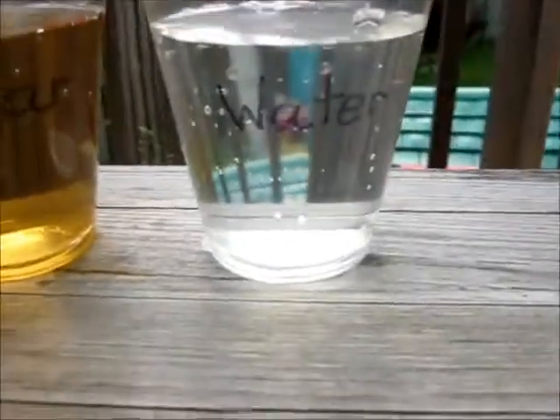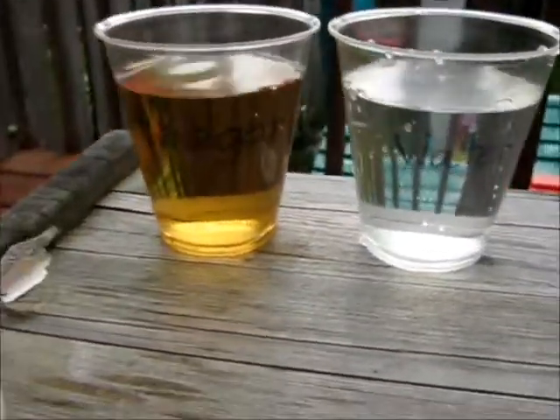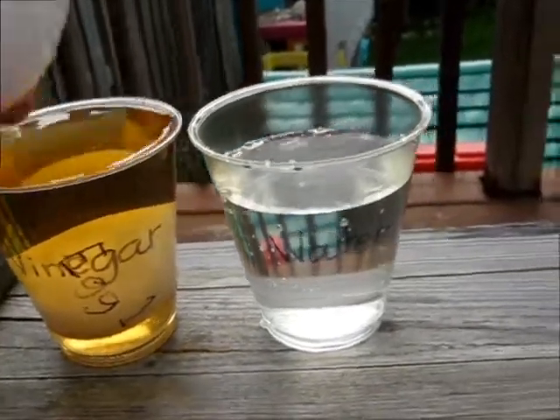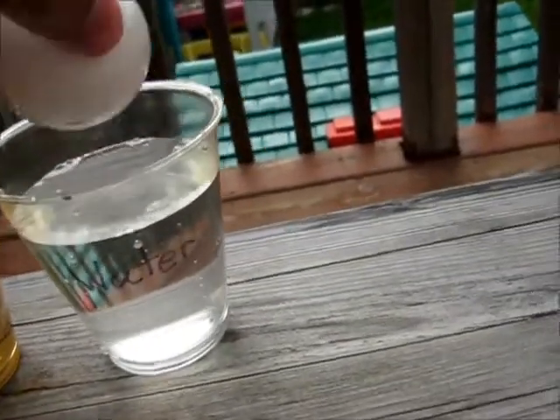So I filled them both up — a cup of vinegar and a cup of water. We're going to put egg one inside the vinegar cup, and we're going to put egg two in the water cup.